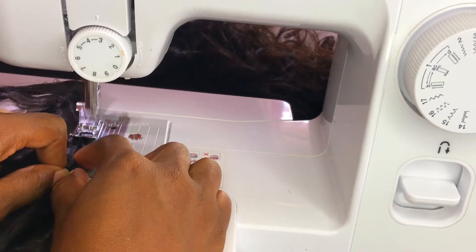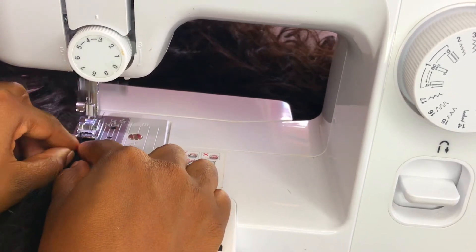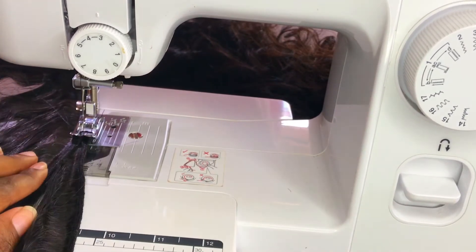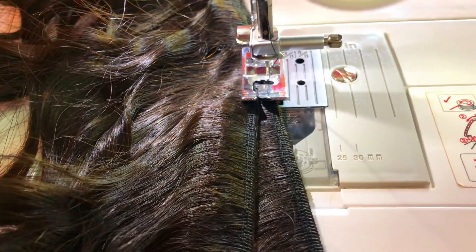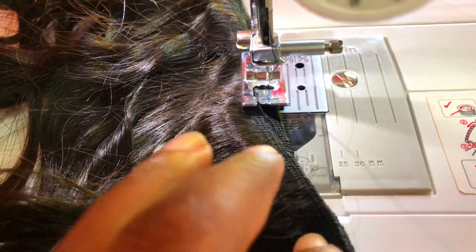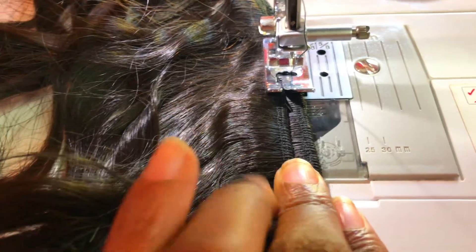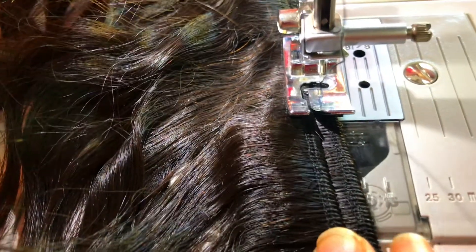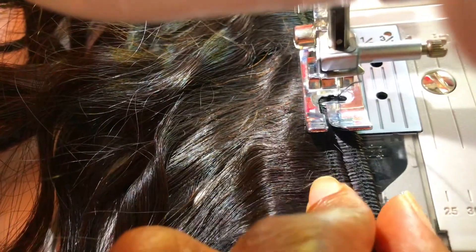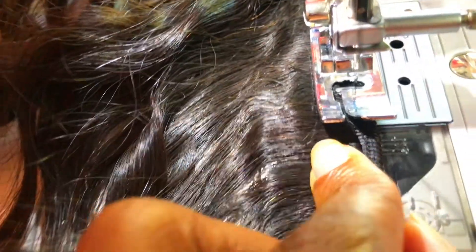What you're going to do to double your wefts is take your fingers and push them together as closely as possible, then go ahead and stitch. I'll show you a close-up so you can understand. Right now the two tracks are way too wide apart — there's no way the stitch would reach both. So I'm going to pinch them closer together and stitch. Because it's a zigzag, it goes up and down and will grab both tracks and stitch them together.